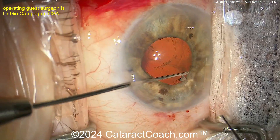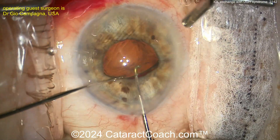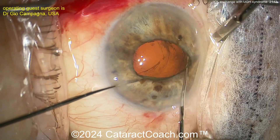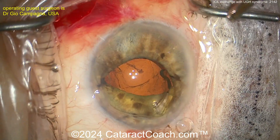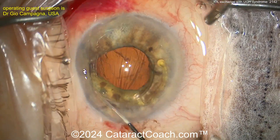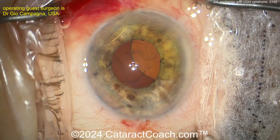Maybe if there's an intact capsulorrhexis, you can do an optic capture with a three-piece lens. But you're going to have to get this lens out. This patient also has some chronic glaucoma from this. Here's the two-hander technique — I like this Sinsky hook in one hand and maybe a manipulator in the other. Getting that lens dialed up out of the sulcus and bringing it up into the anterior chamber. Get that other arm up. Get that whole lens on top of the iris.